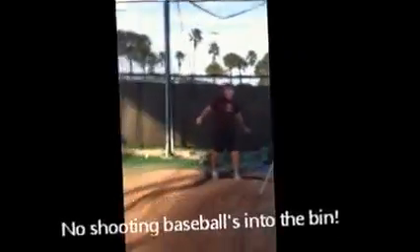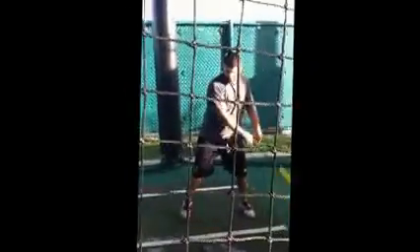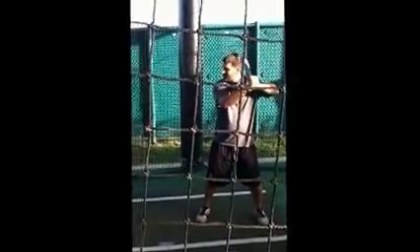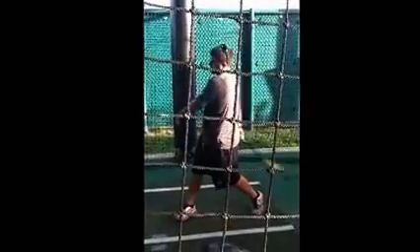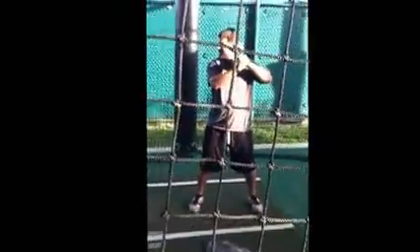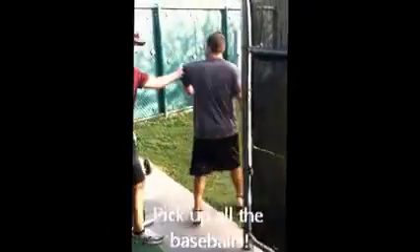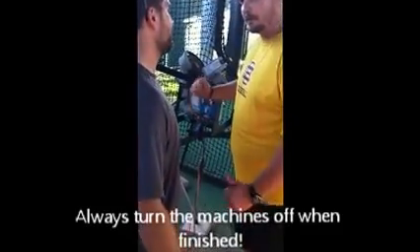We do not shoot into the little bucket. There are balls to be picked up. We could probably just leave the wheels going — someone else is going to come down here and hit. No, we've got to turn it off. Hit the little yellow button up here and then flick it off every time, and we're good for the next time.